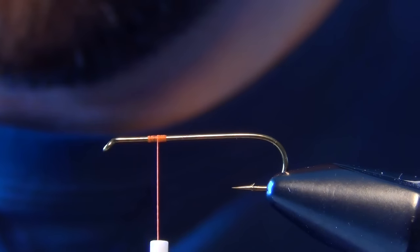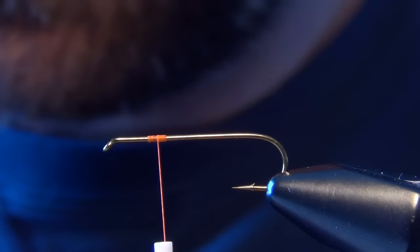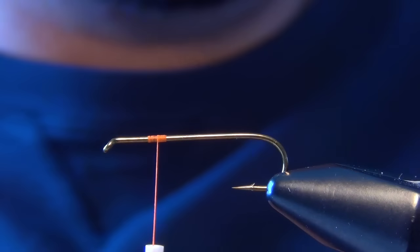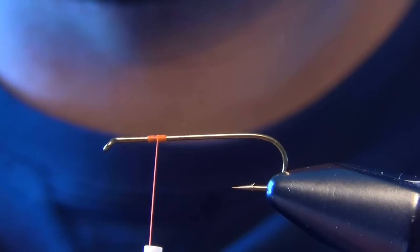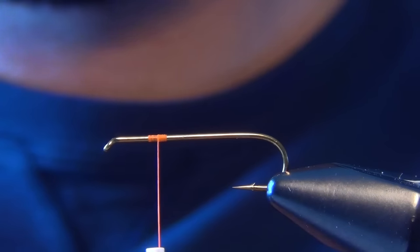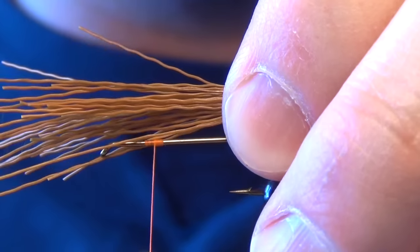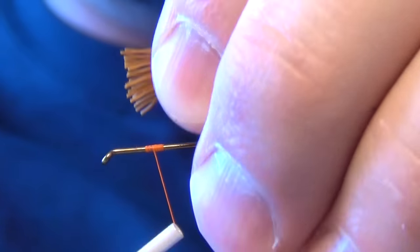First thing we're going to do is start with a 52-12 dry fly hook, and then we're going to take some golden brown deer hair. You can use any type of deer hair — body deer hair seems to be readily available in kind of this golden color. We're just going to drop those fibers in our stacker and even up the tips. We're going to tie in the tail — it's pretty short, about a quarter to a third of the length of the shank of the hook. I just kind of roughly measure out on my shank of the hook and usually like to trim them to length so I can tie them in without all the flaring and the mess.